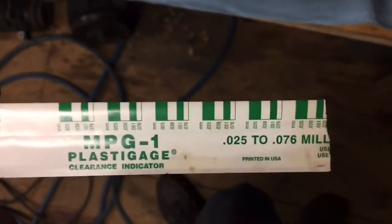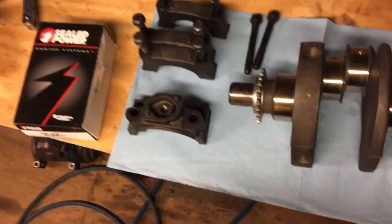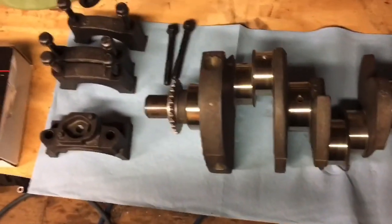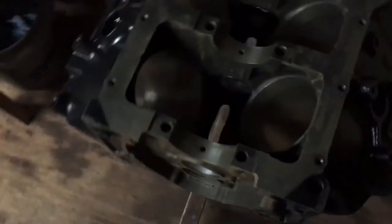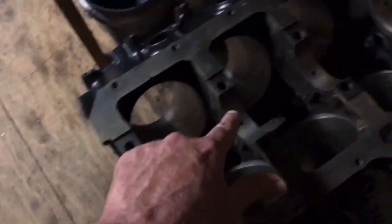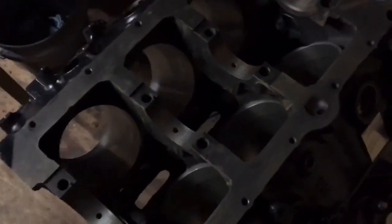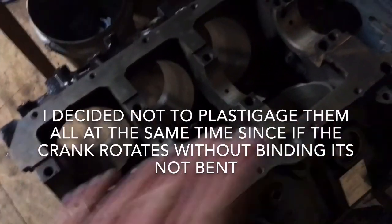I'm about to put the crank in — I'll unbox the bearings, put them in, lay the crank in, put some Plasti Gauge on, put a bearing cap on it, torque it down, then remove it and check the clearance. I do each bearing one at a time: front, next, next, and back — all individually. Then if they all check out, I'll do all four at the same time.